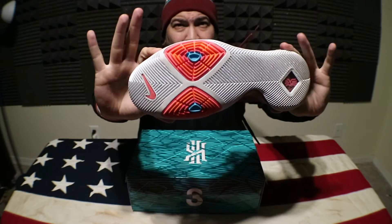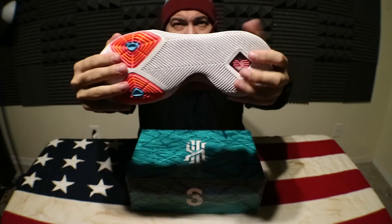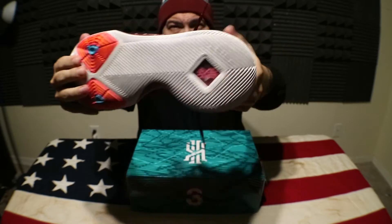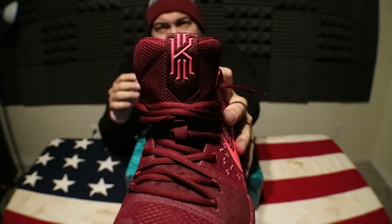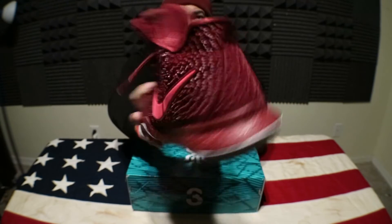You got the pods down here, which — I mean if you watch Kyrie play you know he's always breaking ankles — and then you got that zoom pocket here, you know the Kyrie patch on the top. $120 price point for this signature shoe, which is not a bad price point.